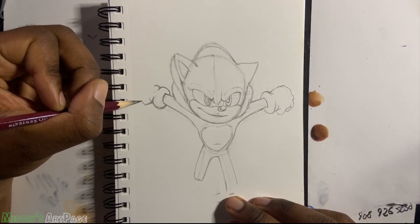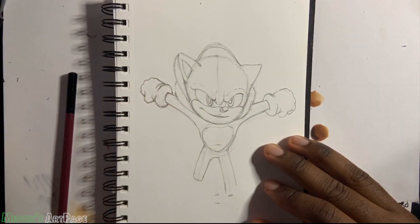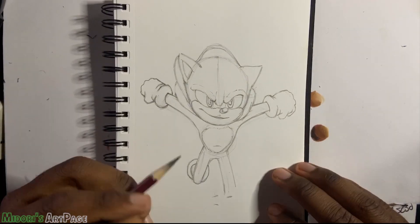As you can see I already gave him slightly long legs, but it's not too long like the Dreamcast version, and at the same time it's not as short as the Genesis version.